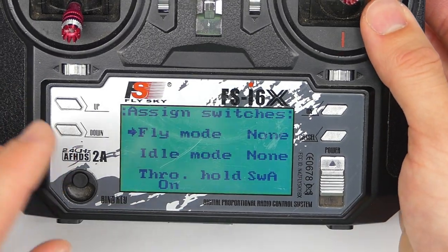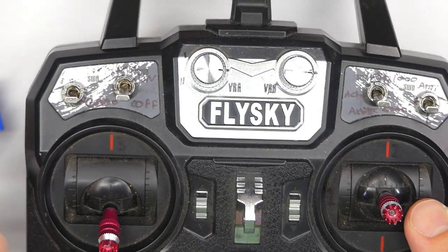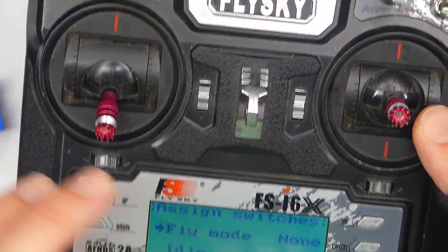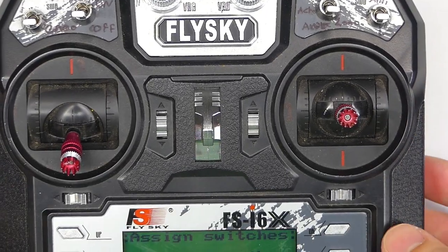Side note: you probably need to turn on aux channels and aux switches. So in case this isn't working for you, that's probably what you have to do — go into the menu and turn those on. I have a video about how to do that if you need to learn how.